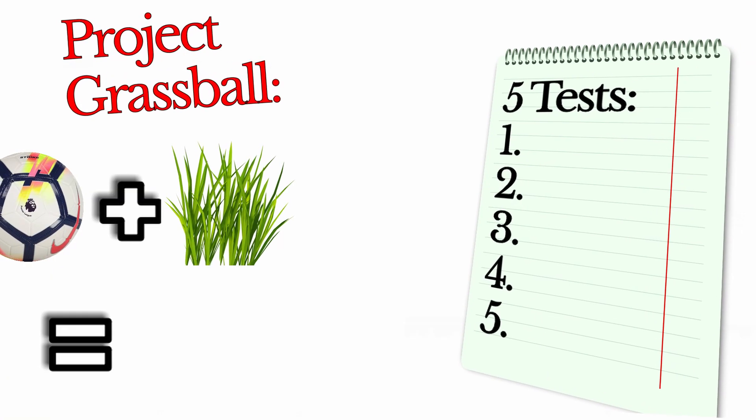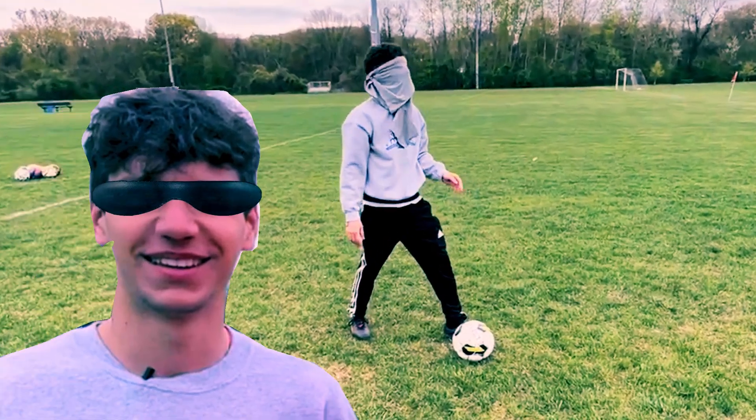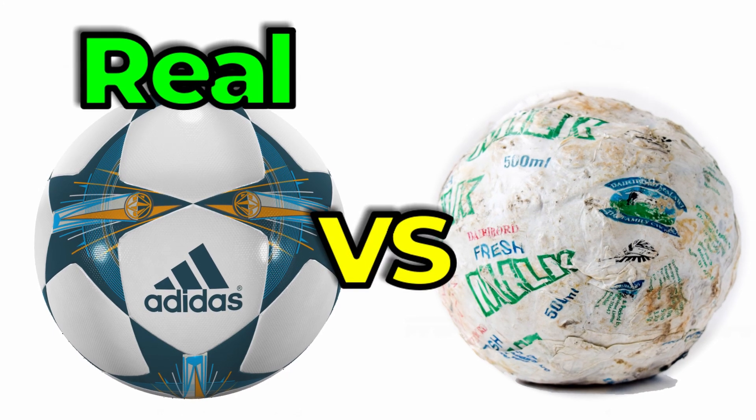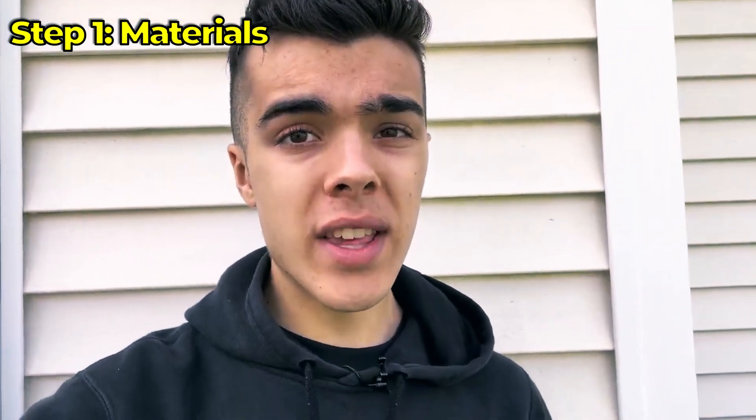For this to be successful, we need to check off 5 simple tests. But by the end of the video, I'm going to be blindfolding my best friends to see if they notice the difference between a real vs a fake football. The first step I need to do is gather materials.